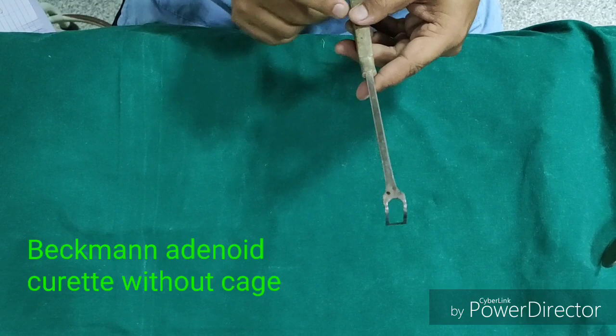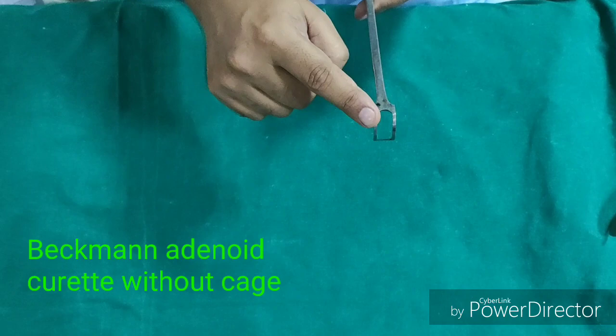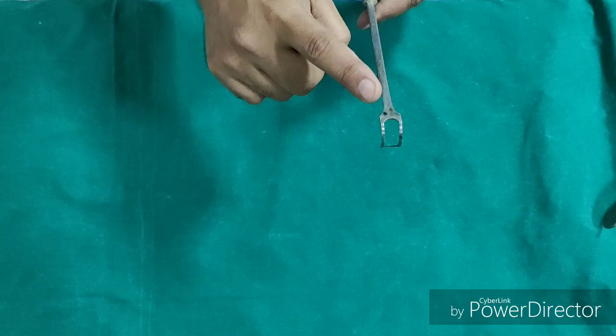Similarly, we have another curete called Backman's Adenoid Curete, which is without a cage. It is less traumatic because it does not have a cage. It is used to remove the remnants of the adenoids and also to remove the lateral adenoids or the tubal tonsils, without damaging the opening of the Eustachian tube. This is Backman's Adenoid Curete without cage.